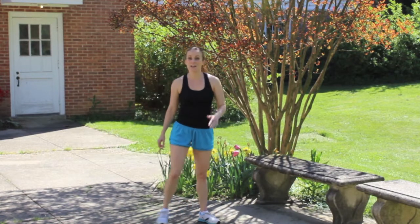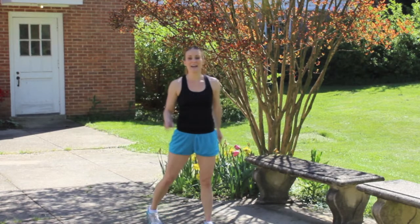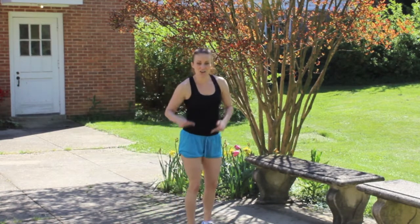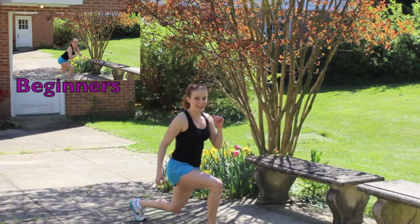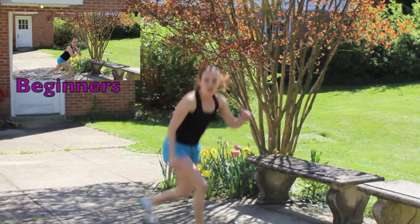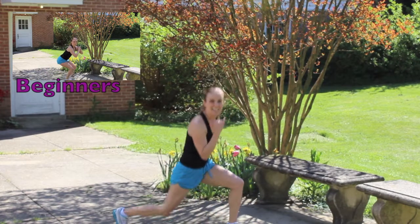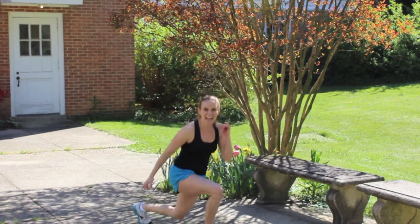Alright, we're gonna do lunge jumps. Both legs equals one rep. Hang in there. Make sure you're landing softly and your knees are at a 90 degree angle. Here we go! One, two, three, four, five, six, seven, eight, nine, ten.